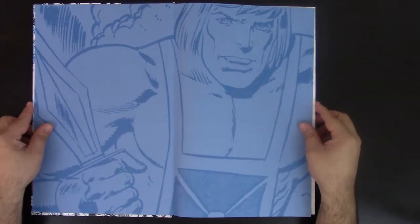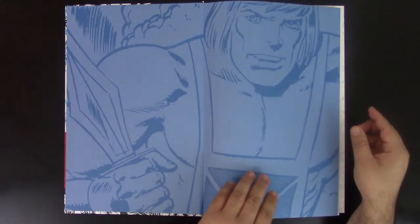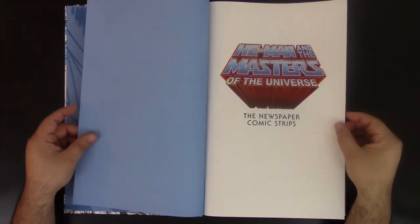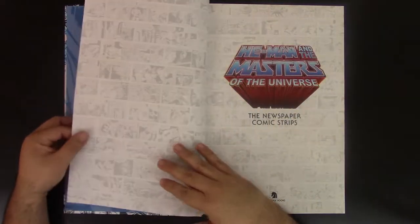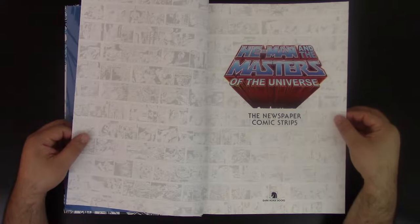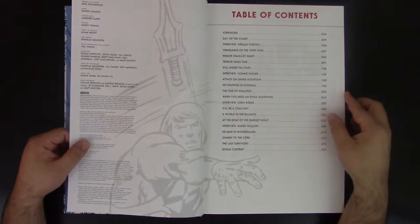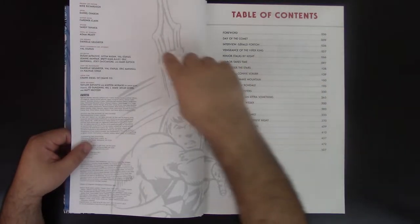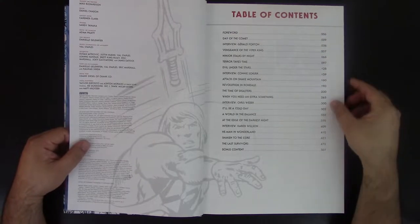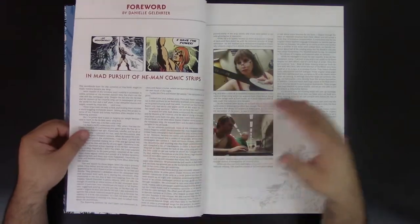Opening the book, I love this design that Dark Horse does — they all follow the same format. I love the quality of the paper too. I love the introduction. This is my childhood right here, the Masters of the Universe. I love the show, I love the toys when I was a kid. You can see the people involved in the process, and there's a table of contents. I love when books have table of contents — that way you know exactly which pages to go to.